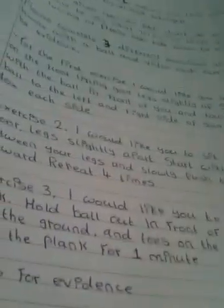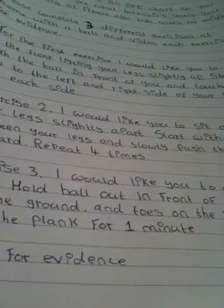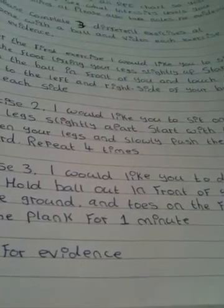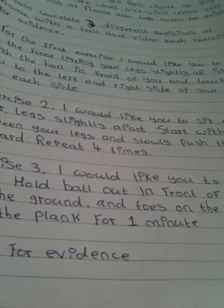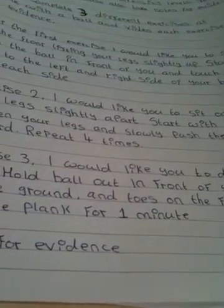For the last exercise we've got the plank — hold the ball out in front of you with your tummy off the ground and toes on the floor behind. Hold that for one minute, and get it all videoed for evidence.